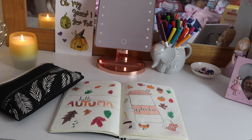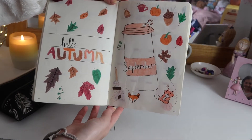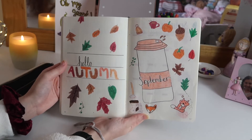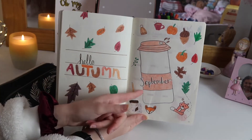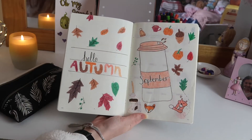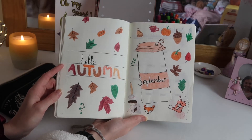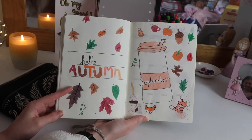This right here is the opening spread — it's the title page. I really really love how this turned out. For this spread I decided to do it very autumn and fall related because in September we're now moving into autumn, which I'm so excited about. On the title page I did a little flask and then drew loads of different autumn things around the outside — things like hot chocolate, pumpkins, leaves, foxes. On this side I wrote 'Hello Autumn' and drew loads of different leaves falling down the page, which I think looks so cute and is probably one of my favorite pages.